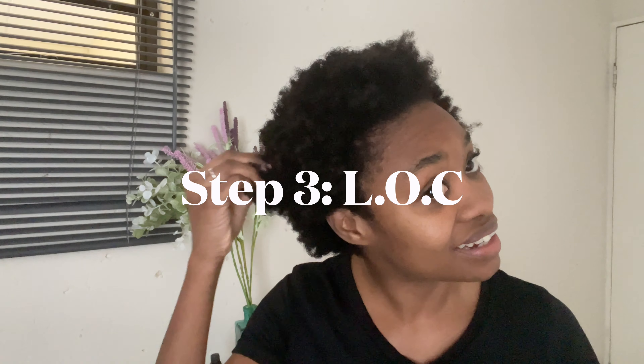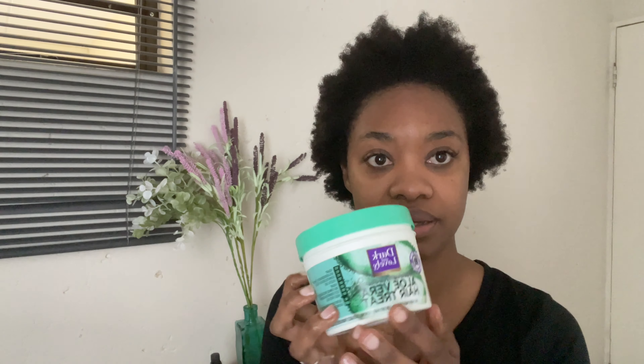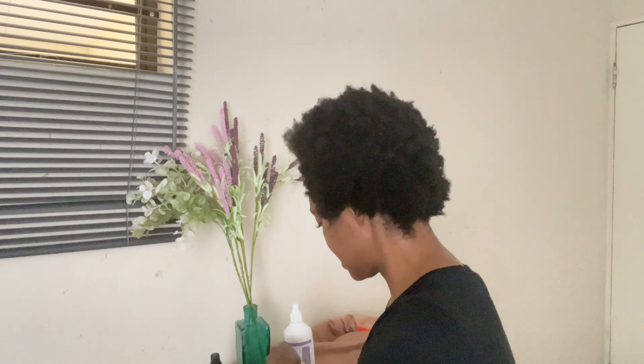One thing about 4C or natural hair - it will shrink. The shrinkage is real. I don't know if you remember how my hair was stretching at the detangling step, and now we have some cute little fuzzy hair. So let's get to this step. The hair is still a bit wet, so we're going to start with the Dark and Lovely cream. I'm going to mix this in the lid with some oil so I can put it on my hair at the same time.